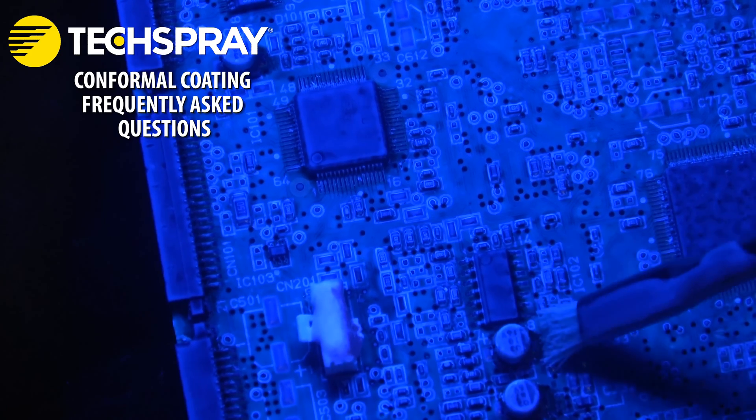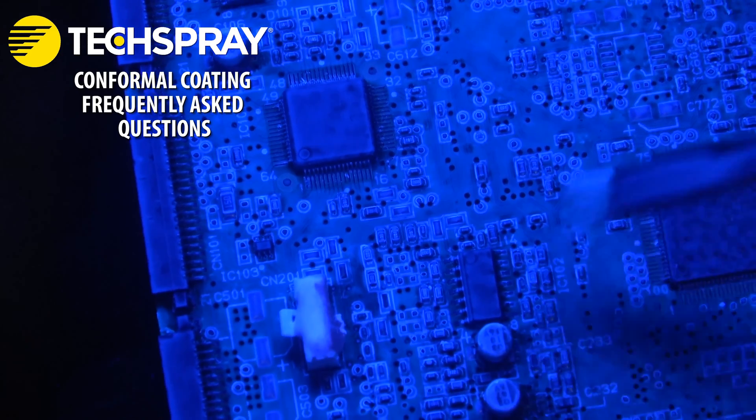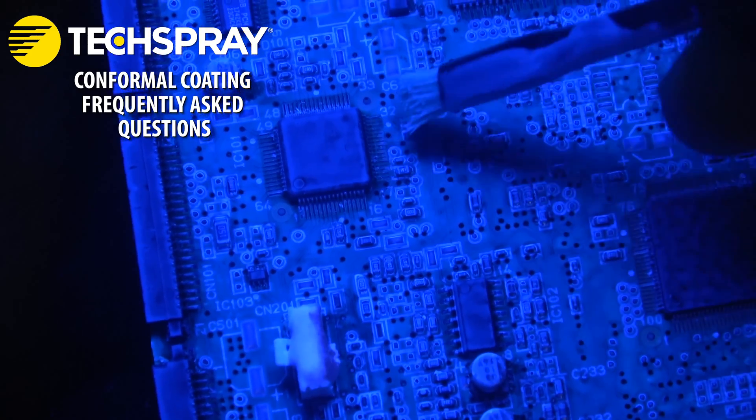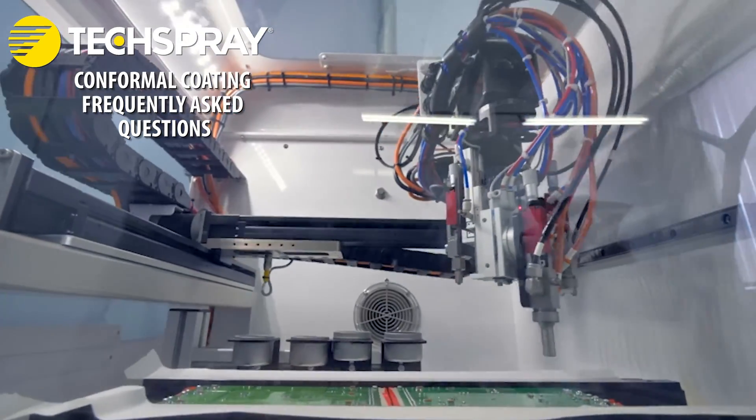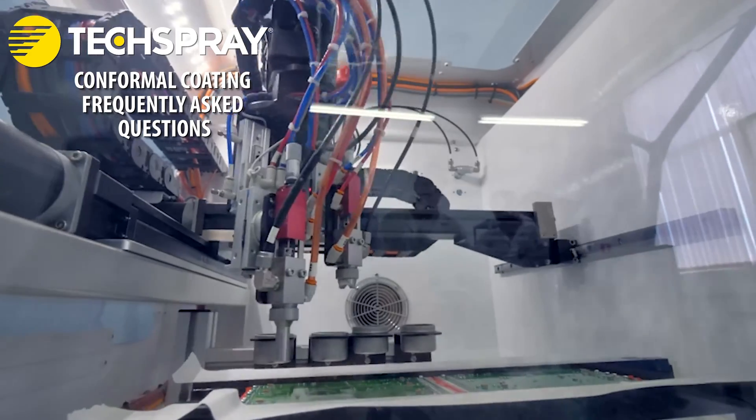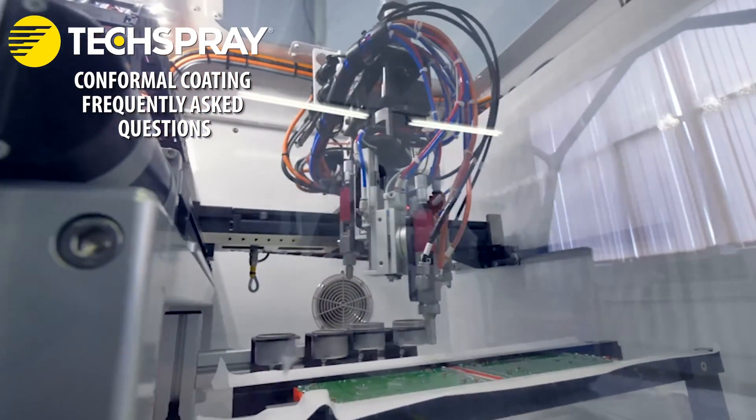Brushing is a manual application using a brush. It's suitable for small-scale production or touch-ups. Machine dispensing applies the coating using a controlled dispensing system, which is useful for selective coating on specific areas of the PCB.